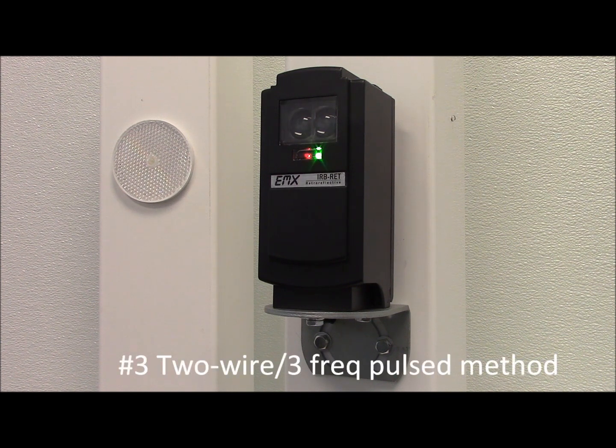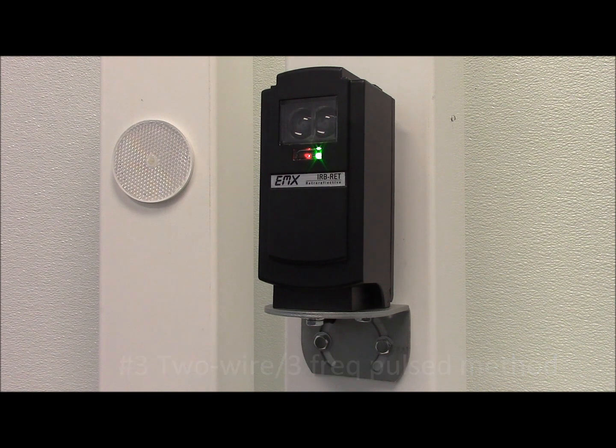Third, a two-wire, three-frequency pulsed method provides a 300 Hz heartbeat pulse indicating an unobstructed beam, 2 Hz when obstructed, and 0 Hz when failed or connections have been compromised.